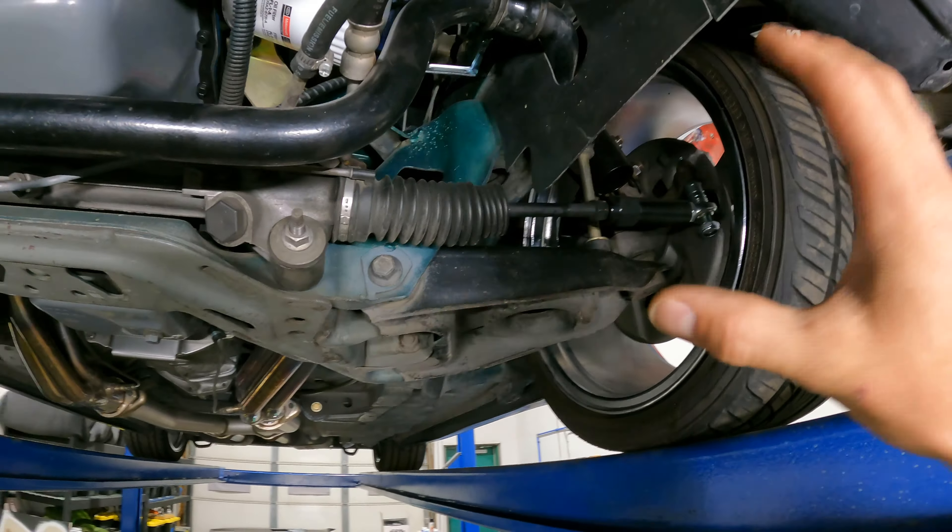I'll give you one final look at everything all tightened up at ride height — parallel, no more bump steer.